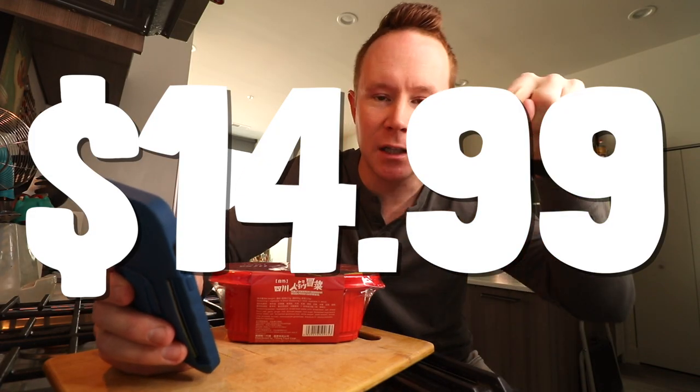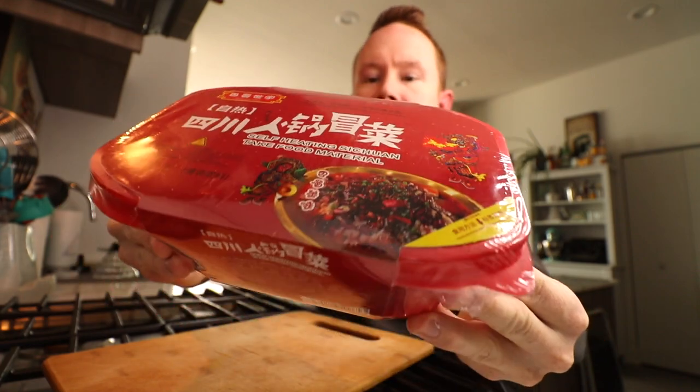This thing was $14.95 delivered to my door. And from everything I'm seeing online, these are getting more and more popular for home consumption.